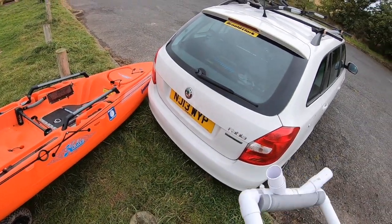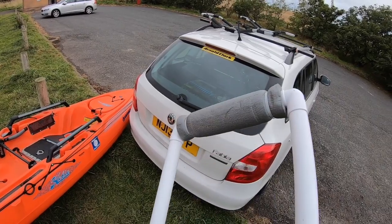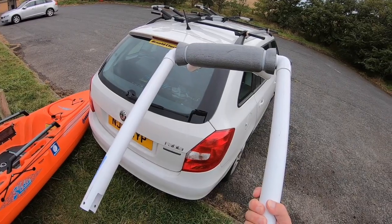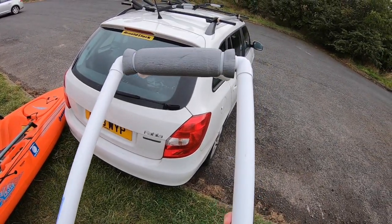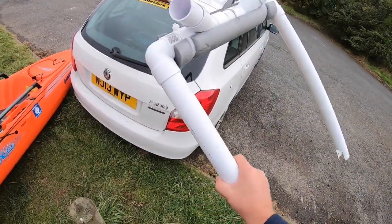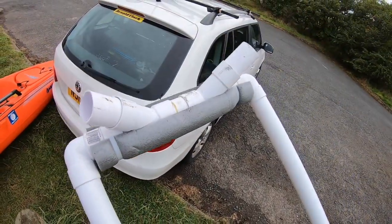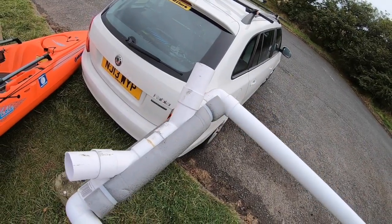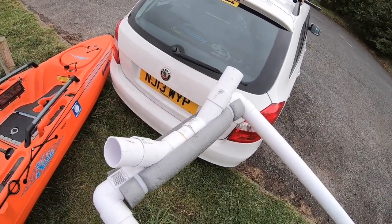I just thought I'd show you my roof rack mod for getting the kayak on and off. It's just PVC — two lengths of PVC, two 90-degree pieces, a short piece, two wide pieces, and a piece in the middle. Really cheap, really easy to make, and I don't need to rely on anyone to give me a hand with the kayak.